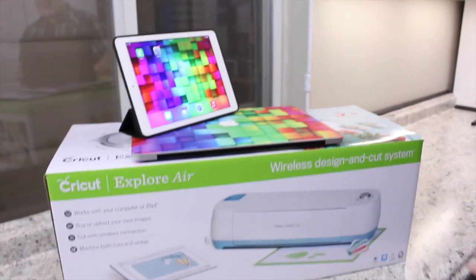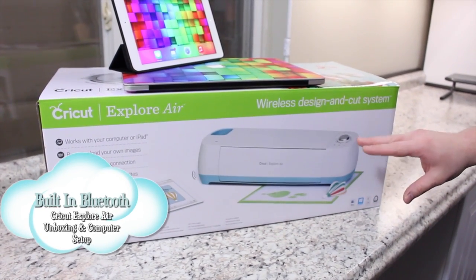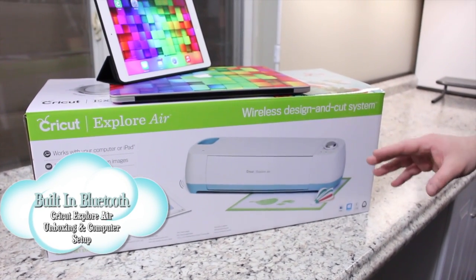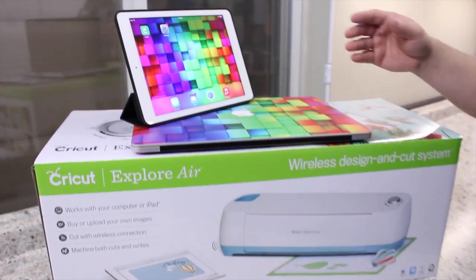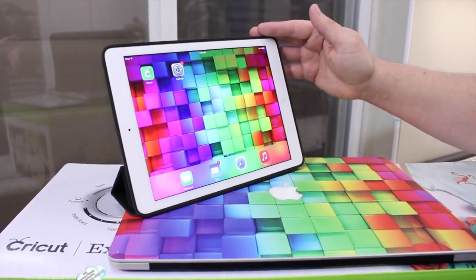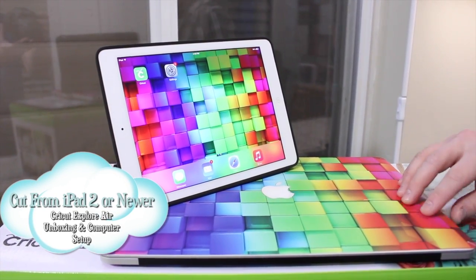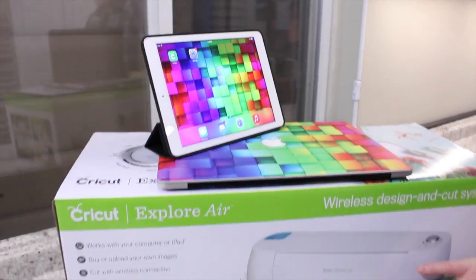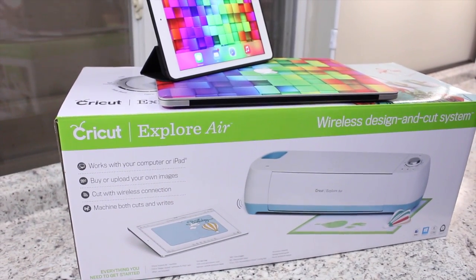Hi everyone, Ken here with Ken's Creations. I'm so excited to finally show you the new machine in the Cricut family. The new Cricut Explore Air is an amazing machine that, unlike the first machine, has a built-in wireless Bluetooth so you don't have to buy the additional adapter like you did with the original machine. This allows you to cut from your iPad or computer — you'll be able to design and cut to the Cricut Explore wire-free, which is huge. I absolutely love this feature.